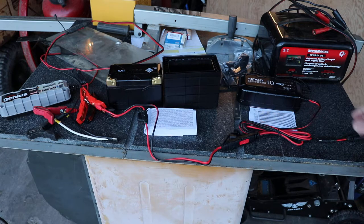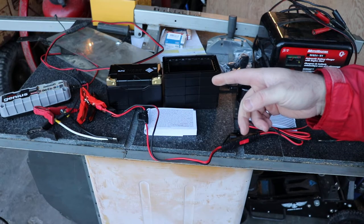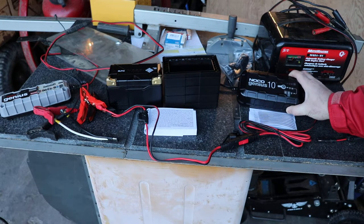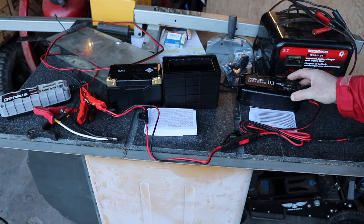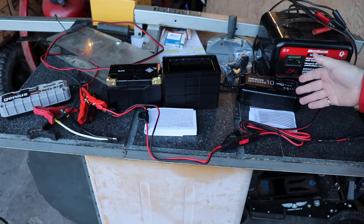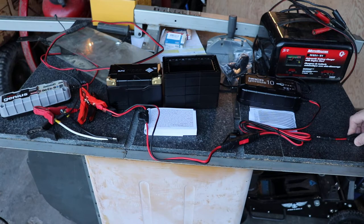One of the neat things about this charger is that you can actually start charging a dead battery, whereas that other charger will not charge a dead battery. You can also set this up as a DC power supply, so you don't even need a battery at all. You can set it up to sit at 13.6 volts and run things like radios, tire air compressors, and whatever you want — as long as it's under 10 amps, this thing will be fine.